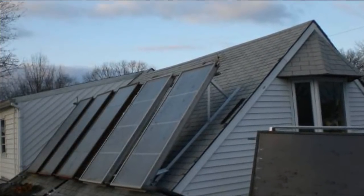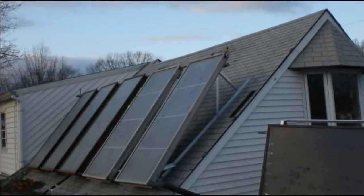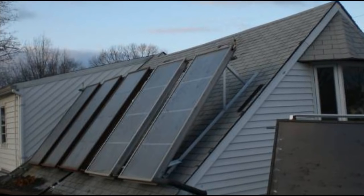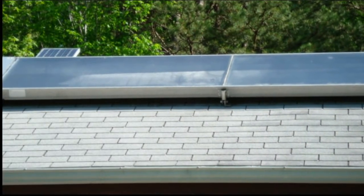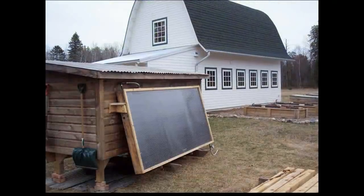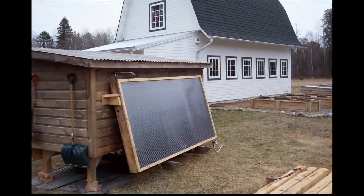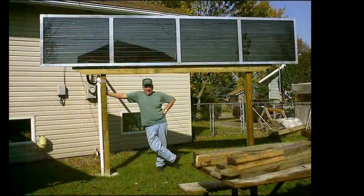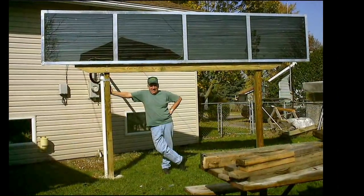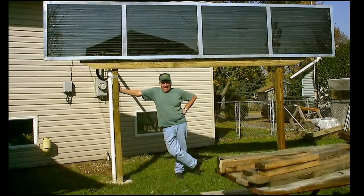Steven in New Jersey built these hydronic collectors. Hydronic is just a fancy term for fluid. As Sean in Minnesota demonstrates, collectors can be mounted anywhere. And John, just north of me in York, Pennsylvania, demonstrates you can certainly preserve your yard space as well.